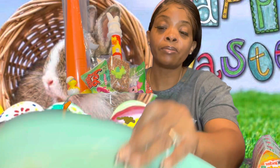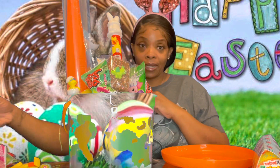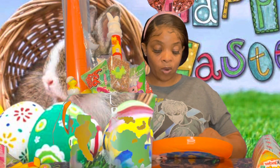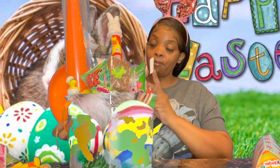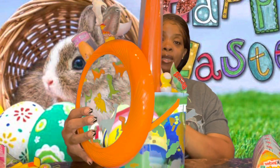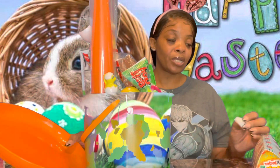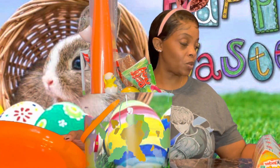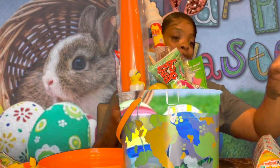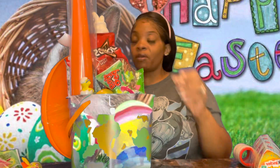I also got frisbees — the kids probably don't know how to play frisbee but maybe their daddy or mama will take them outside. These were also a dollar. I'm going to tape the frisbee to the back of the basket. You buy an Easter basket from the store and you ain't getting as much stuff in it — I guarantee it. You can stuff it with love instead.